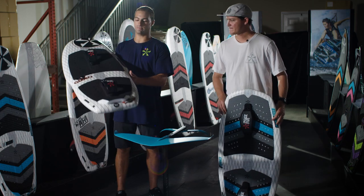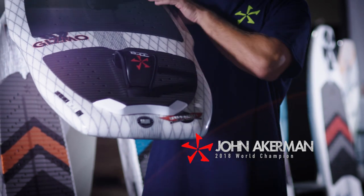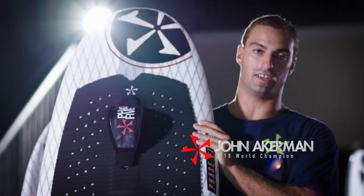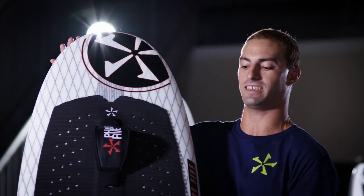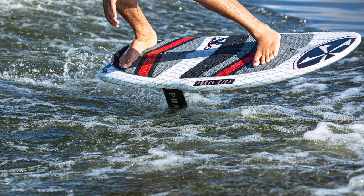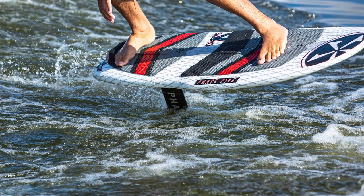The Gizmo has a good thickness and a good round nose. The reason for this is when you cavitate — cavitating is when you come out of the water and land flat — this nose allows you to skim across the water and not sink. You can recover from all that cavitation, so that's what I like most about this board.